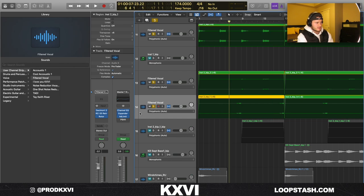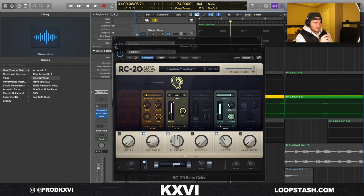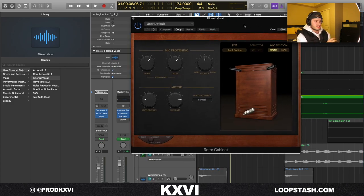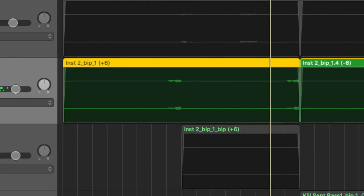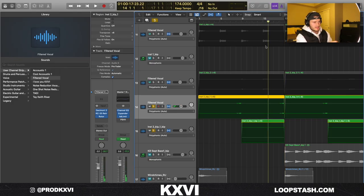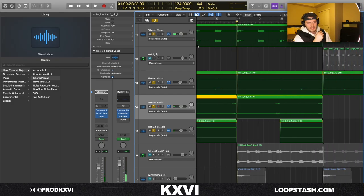The final thing I added with the vocals is a little reverse section — I chopped out one of the little melodies from the vocal and reversed it, put Decimort on it with the Magnitude Transition One preset, and also a Rotor Cabinet. It's kind of weird but it works with a reverse vocal — it adds a cool effect. I layered that with the same thing pitched up an octave.